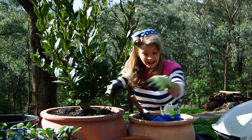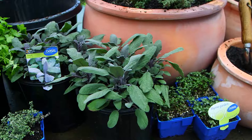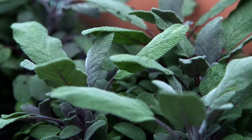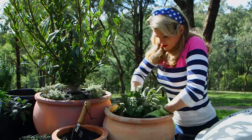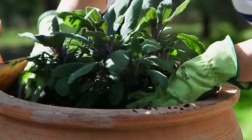Or, for a touch of silver in the garden and kitchen, try thyme's silver posy. Lemon and sage are another classic pair for flavouring grilled pork and chicken, and purple sage gives the dish that something extra with gorgeous plum-coloured foliage.